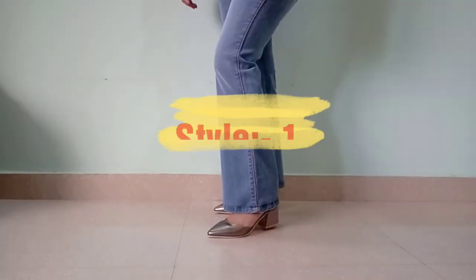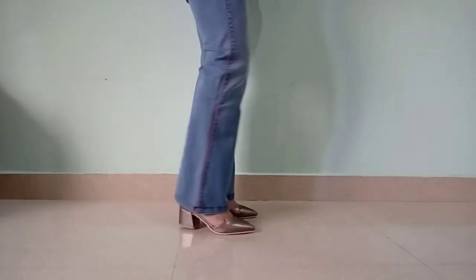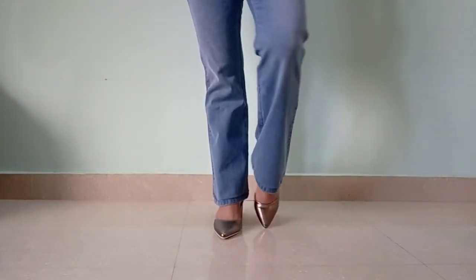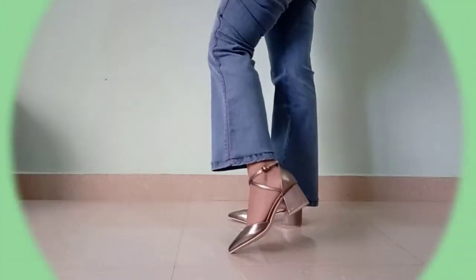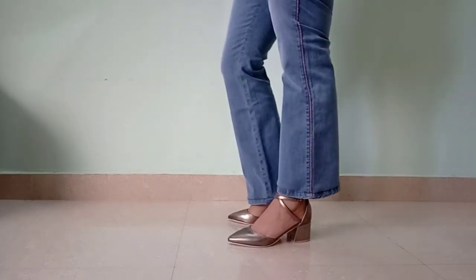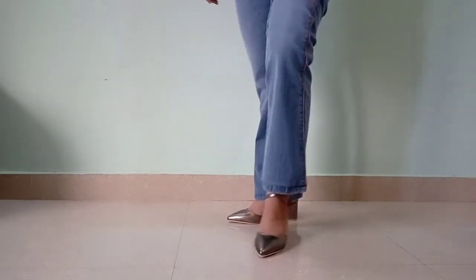The first type is pointed heels. As you know, with bell bottoms you can wear pointed heels or pointed flats. This is a must-have and it's from Myntra. It is currently out of stock, but I will give you a similar link. This shade is called gun metal, and it looks good for office wear or casual wear.